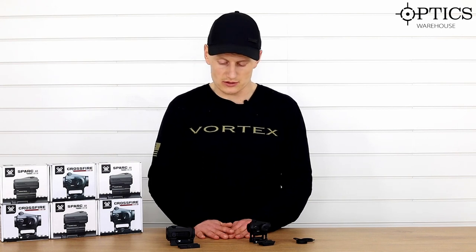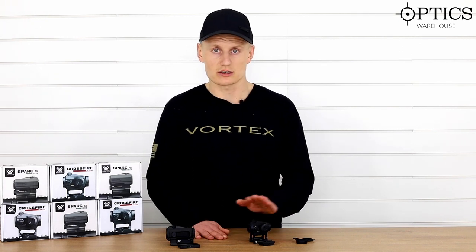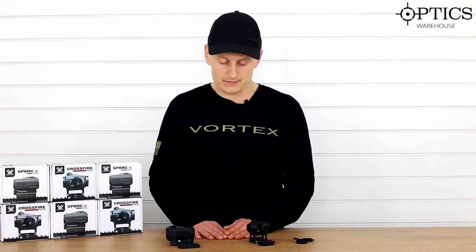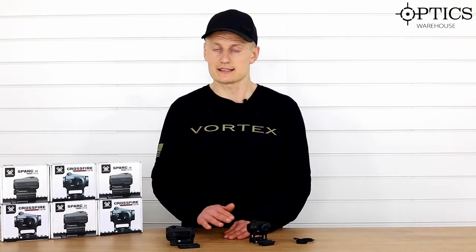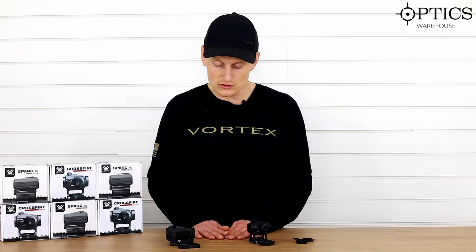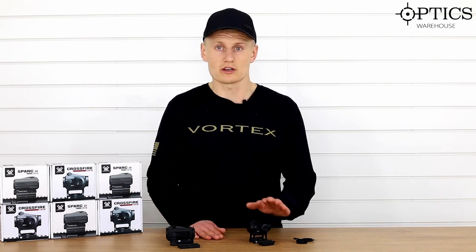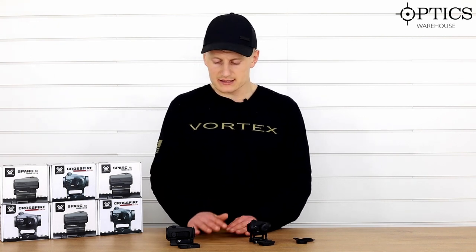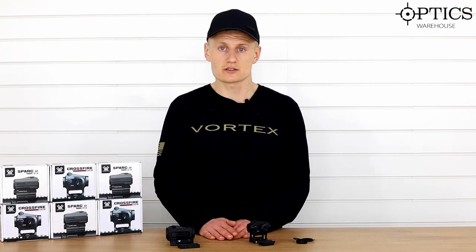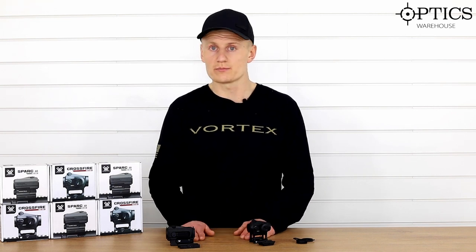Really between the two there isn't much difference apart from the aesthetics and a couple of quirky points. The Spark has auto shut-off; the Crossfire does not. It really comes down to personal preference. The Spark is built to a higher standard, but there are slight features on the cheaper Crossfire model that could be more suited to certain users, depending on your price point and what you're looking for.